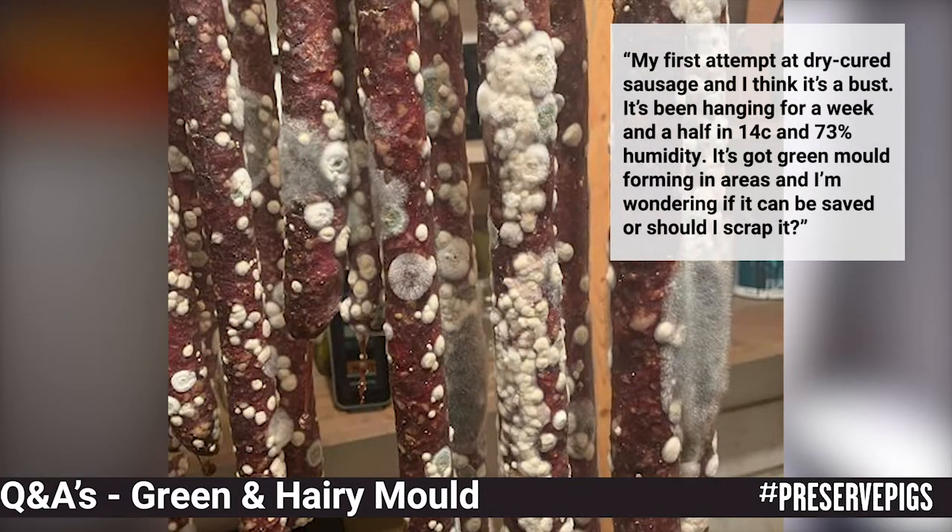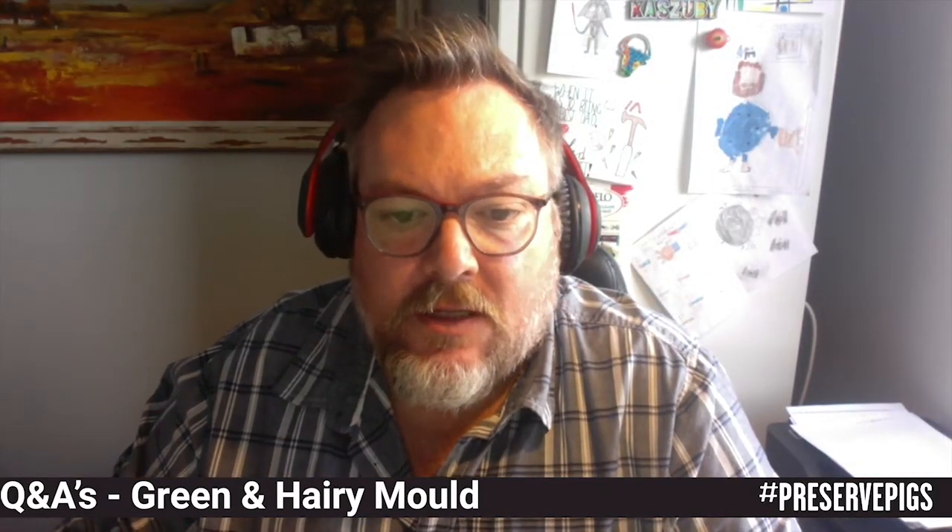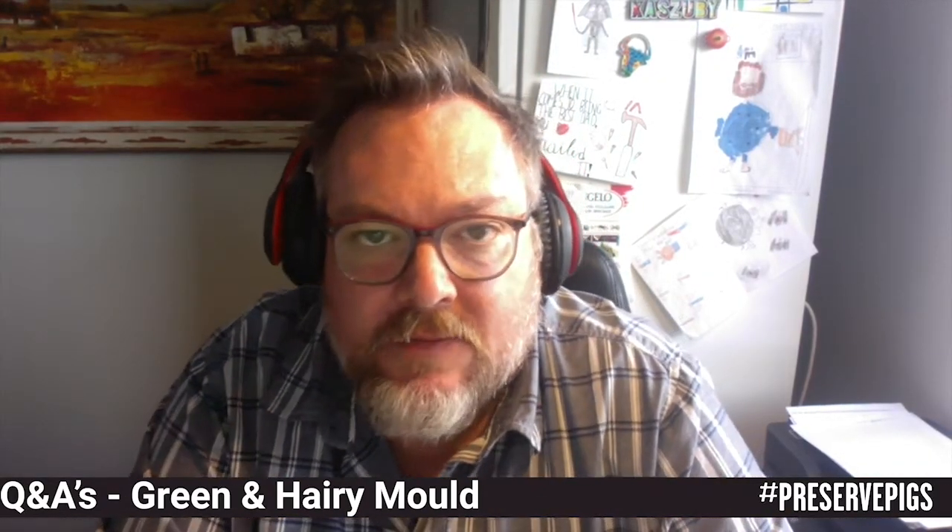His question was: my first attempt at dry cured sausage and I think it's a bust. It's been hanging for a week at around 14 degrees centigrade and 73% humidity. It's got green mold forming in areas and I'm wondering if it could be saved or should I just scrap it. What interested me about this question is the topic of mold comes around quite often and I thought I would take this opportunity to address it.